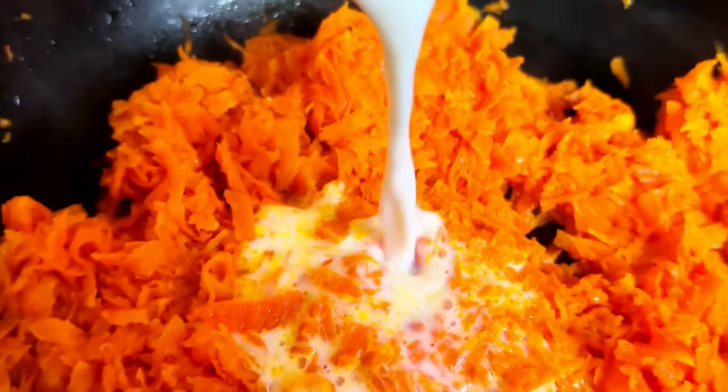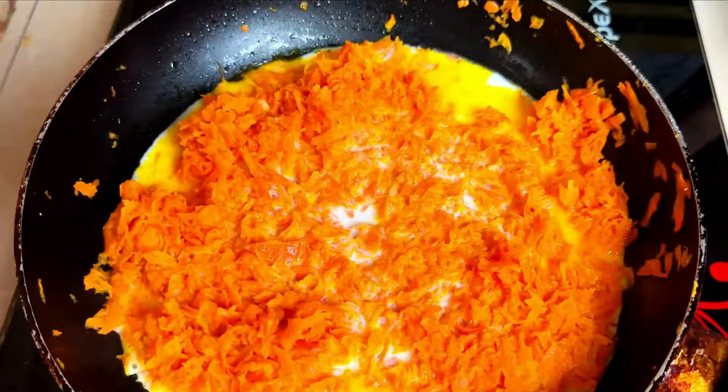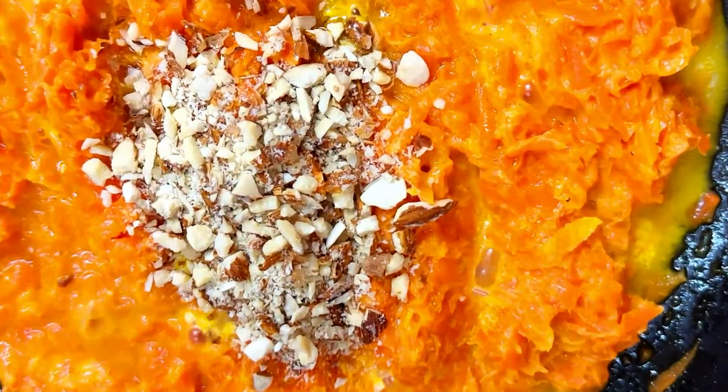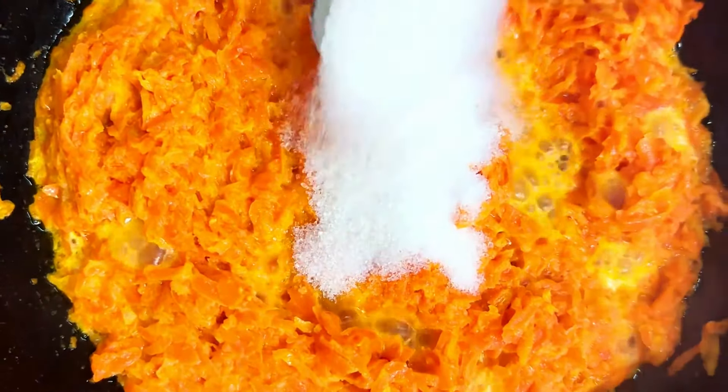Introduce 250 ml of milk and 3 tablespoons of ground almonds to the pan. Add 5 tablespoons of sugar, infusing the mixture with the perfect touch of sweetness.